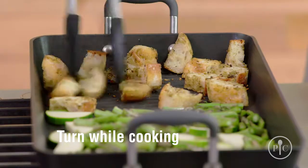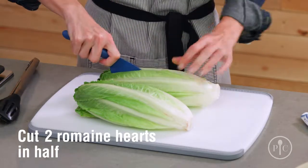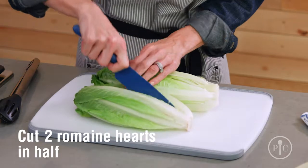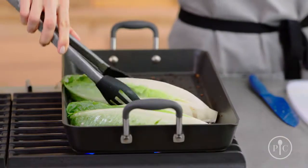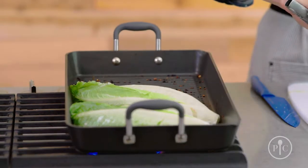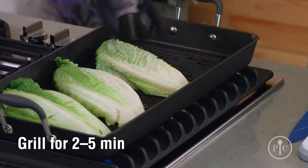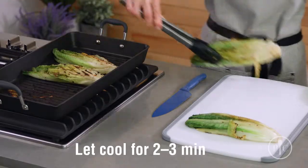You want to turn the bread and vegetables a few times as they cook. We're gonna cut two of the romaine hearts in half lengthwise, keeping the root end intact so that the lettuce stays together. Next, we're gonna brush with a little bit of the dressing, then place them in the pan cut side down and grill them for about two to five minutes until the grill marks appear. You want to turn them occasionally. Let the romaine cool for just a couple minutes before you cut it.